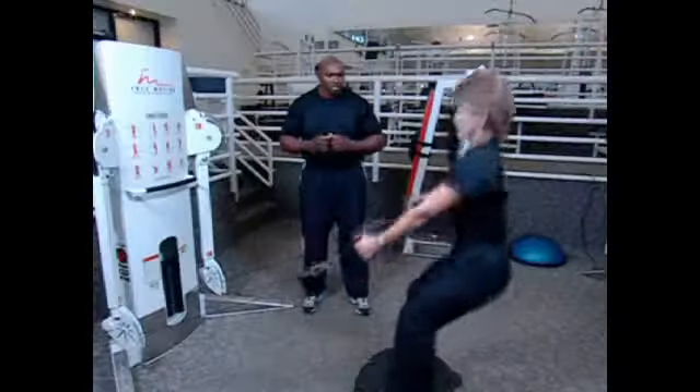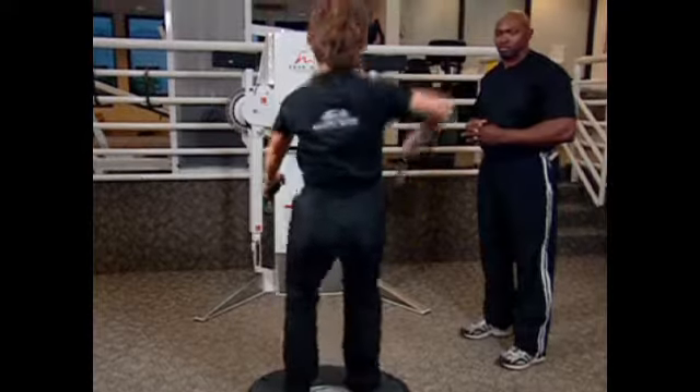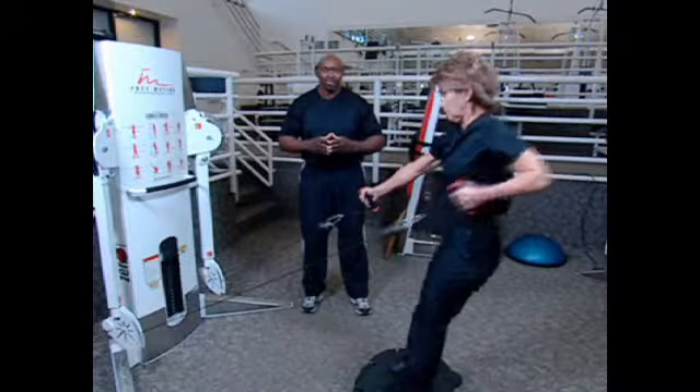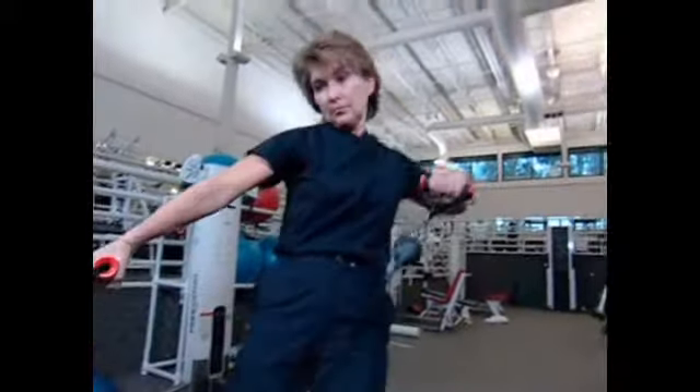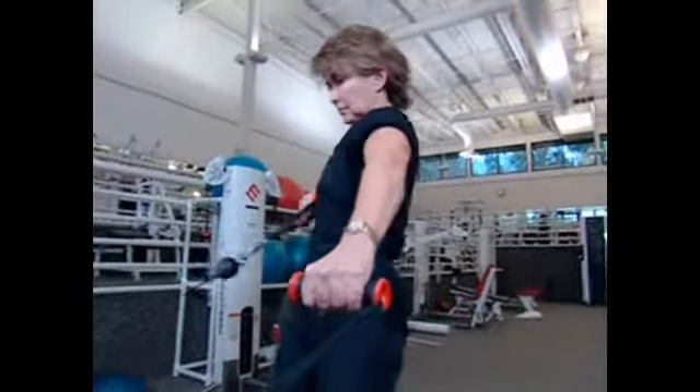The improper way to do this would be coming down too far and also keeping the elbows outward. You could injure your back by keeping your elbows outward.